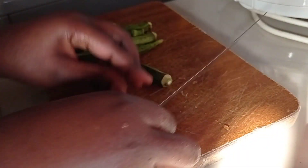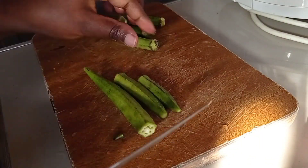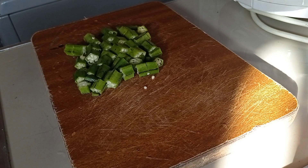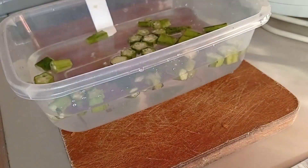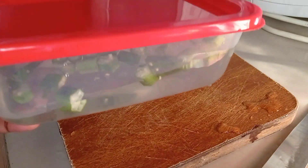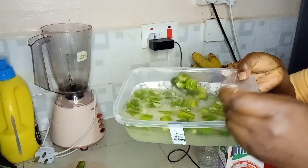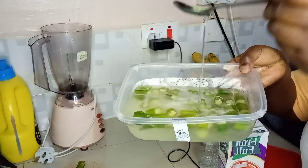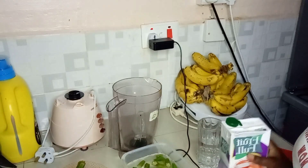Chop your okra into fine small pieces so that you can get the good substance within the okra seeds. Use a clean container with clean water and put all your chopped pieces in the water. Leave it to refrigerate for 24 hours so that you can get a good product. After that you'll notice your water has changed into a mucus form, which means the seeds have extracted all the nutrients required for you to heal the infection.